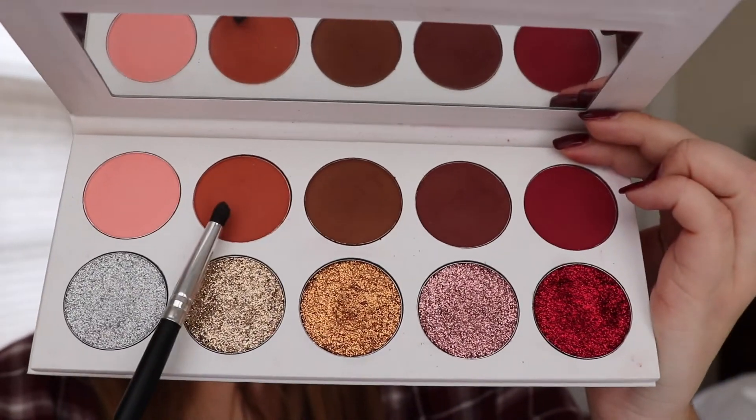For highlight, I am using the AOA Studio Highlighter in the color Cream Puff, applying this to the tops of my cheekbones, the tip of my nose, and then a little bit to my cupid's bow.